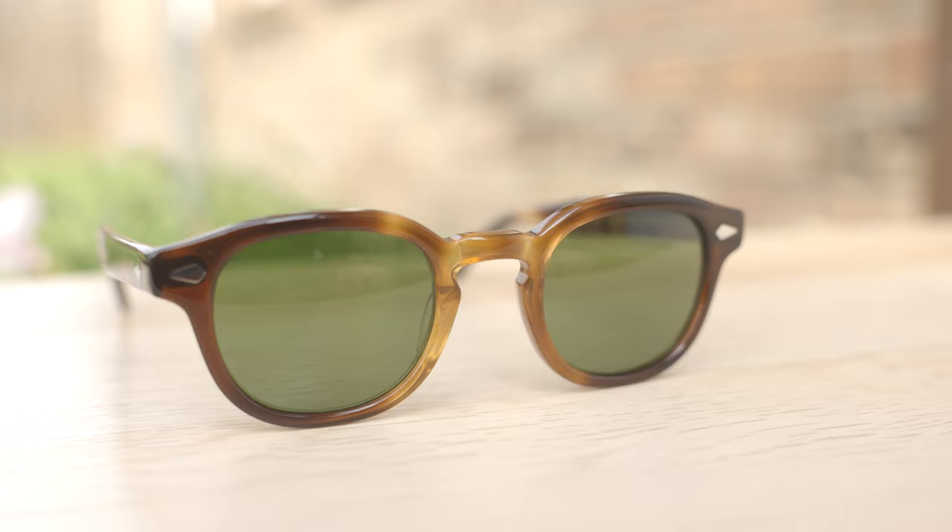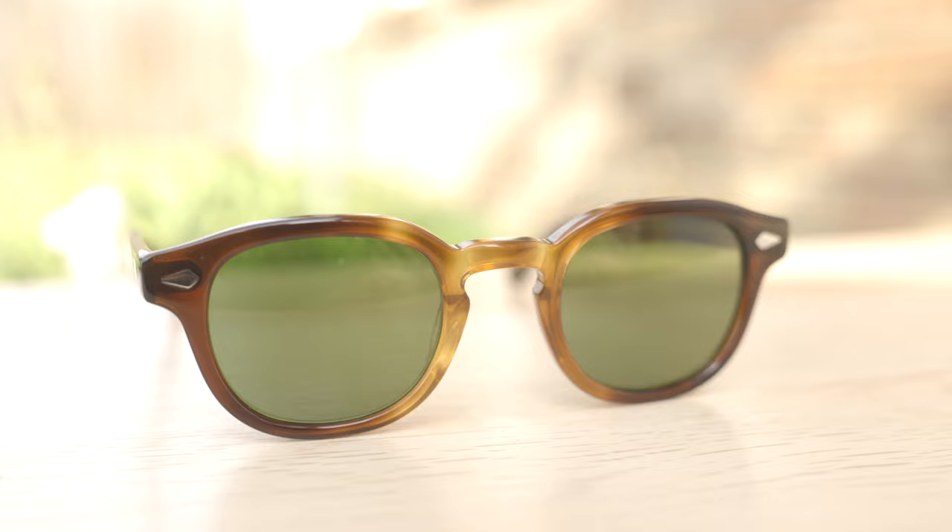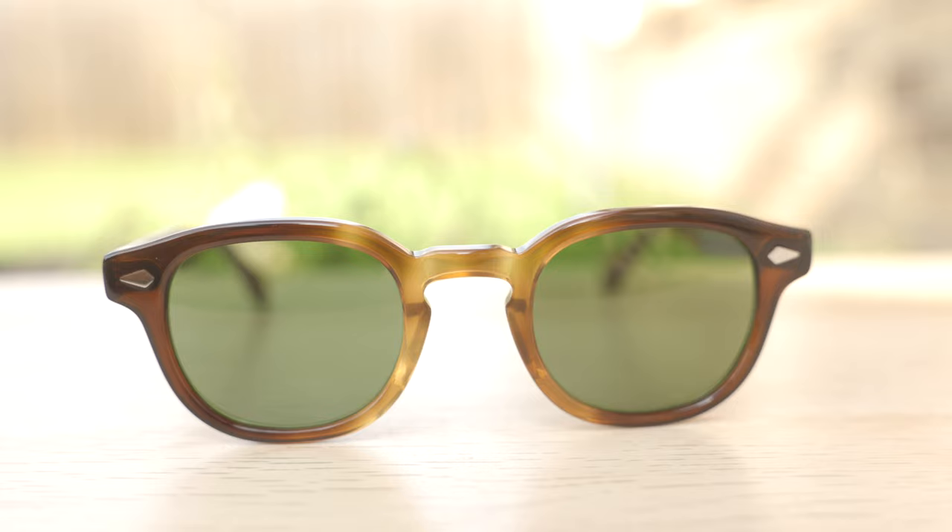These sunglasses have all glass lenses, and the optical clarity is very good. All glass lenses are going to offer better scratch resistance than something with a polymer lens, so it's going to make these frames last a lot longer than something with cheaper polymer lenses. Of course, these lenses block 100% of UVA and UVB rays, which is extremely important for your eye health.